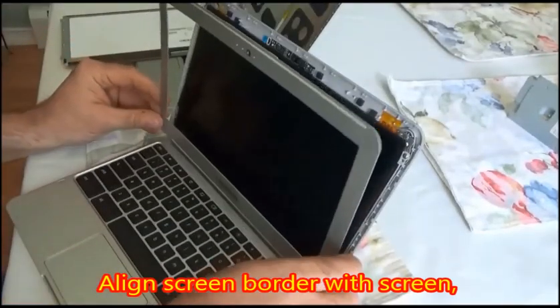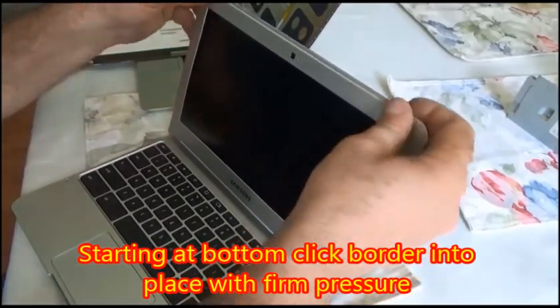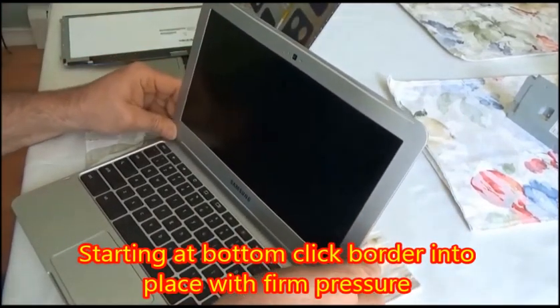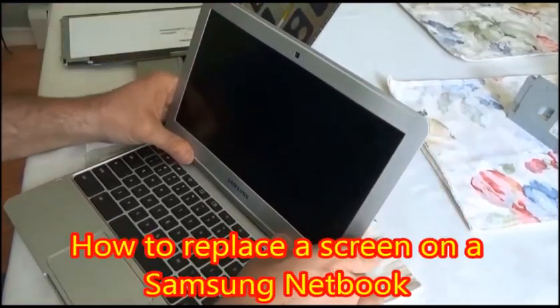Now you're going to align the screen border with the screen, making sure that you don't push it on before it's aligned because it has adhesive tape. Then use nice firm pressure and work your way all the way around the border, clicking it into place.